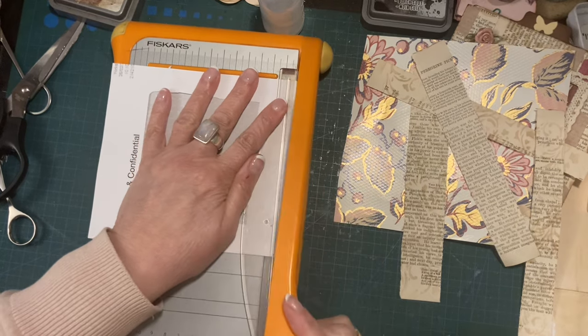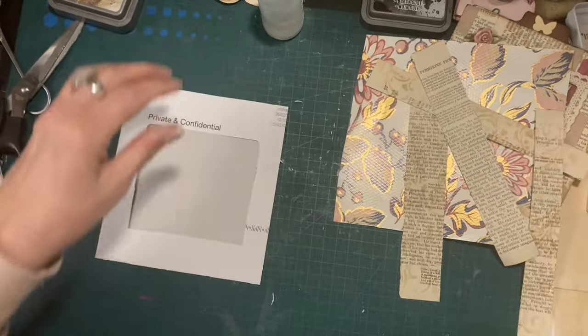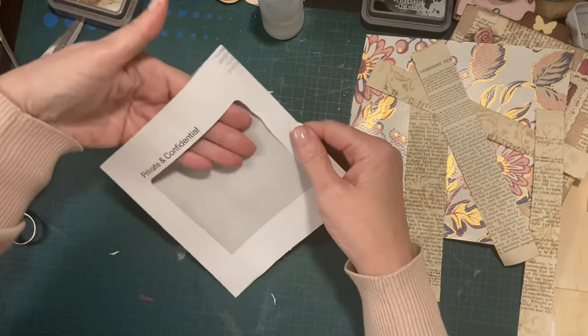I think I've just put a really thin layer of glue and chopped it off. There we go — that's that bit done. So I now have my pocket.